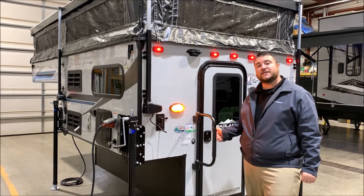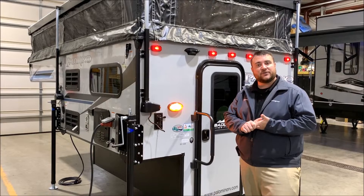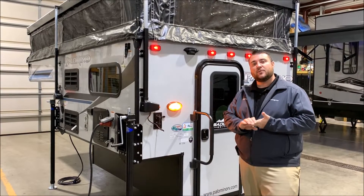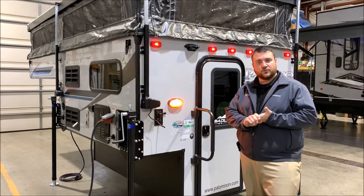This camper is the Badlands edition, which means there are three extra options on here. We have the secondary battery tray on the outside, a 100 watt solar panel that is roof mounted, and also the Thule roof racks.